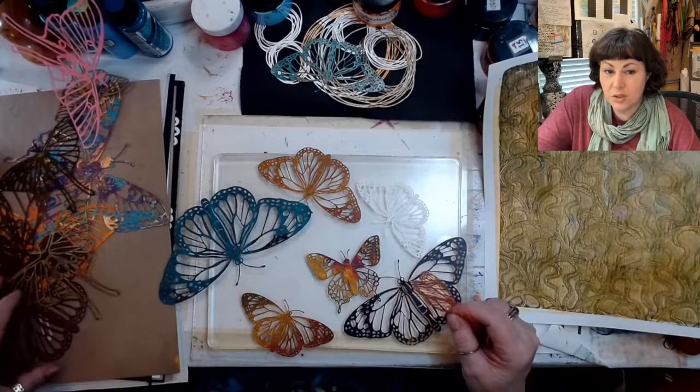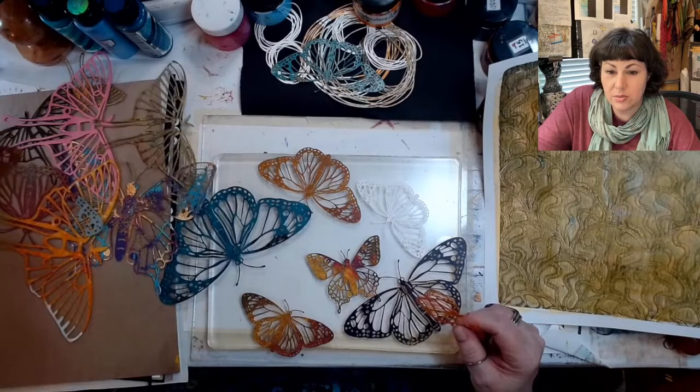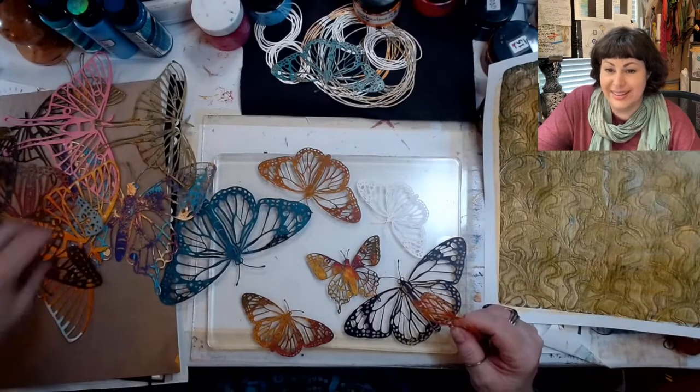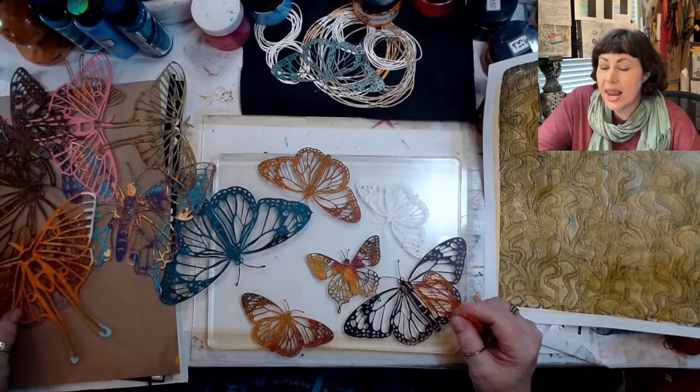You should have two more of those, that size, that were white. They're all my butterflies. Hello, Natalie.